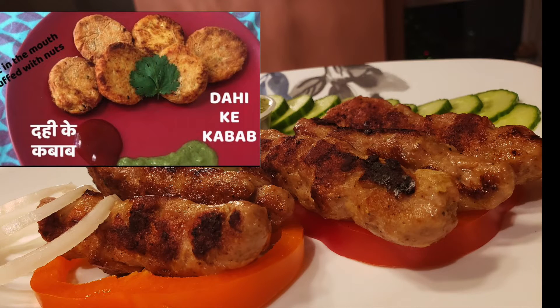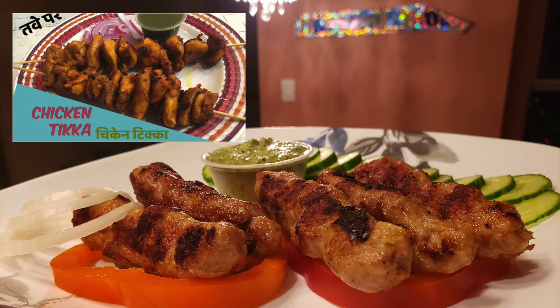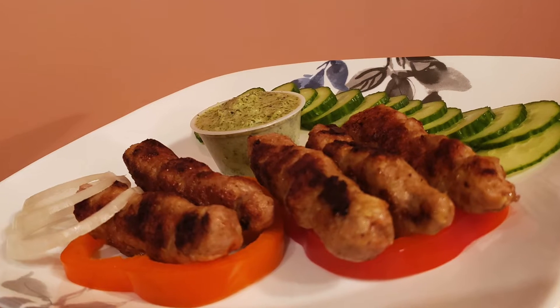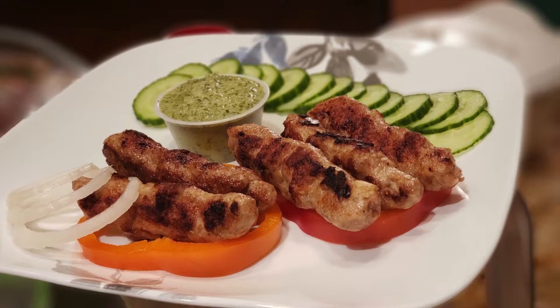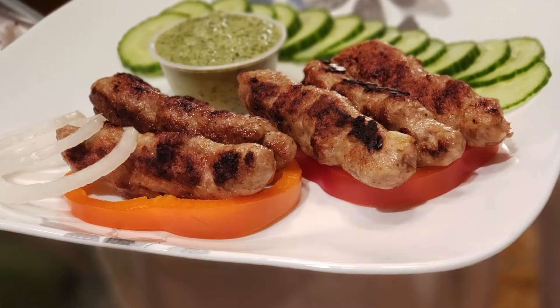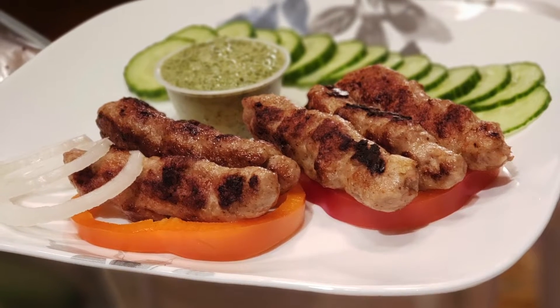Hello, Namaste. Indian party platter is incomplete without scrumptious kebabs. And how can one miss Seekh kebabs when talking about non-vegetarian food? Today I'll show you how to make Chicken Seekh Kebab very easily on your cooktop — no skewers required, no oven, no tandoor.